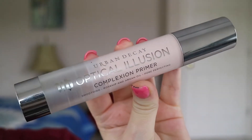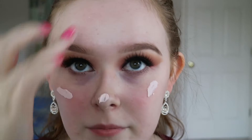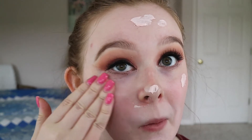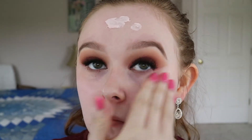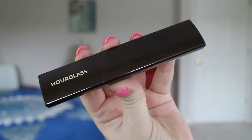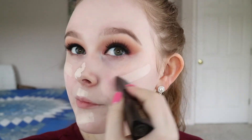Now I'm going to be moving on to my face. This is the Urban Decay Optical Illusion Primer. I'm going to dot that all over my face and then rub it in. Then for foundation, I'm using the Hourglass Vanish Stick Foundation and I'm going to blend that in with a damp beauty blender.